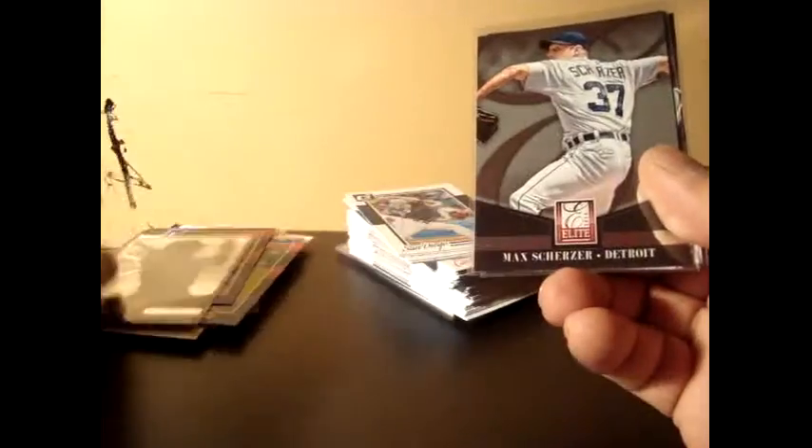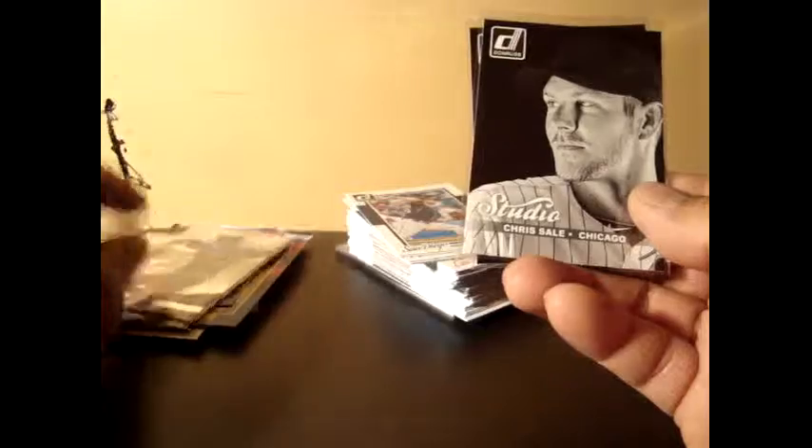It also has an Elite insert — I got Buster Posey and Matt Szczur. And also another insert for each pack: a Studio insert. I got Chris Sale and Freddie Freeman.